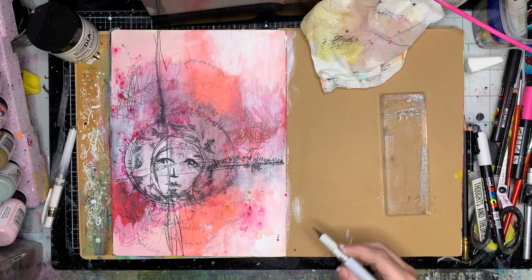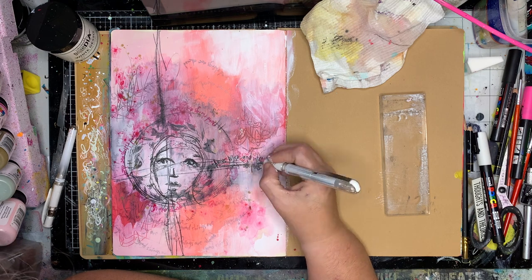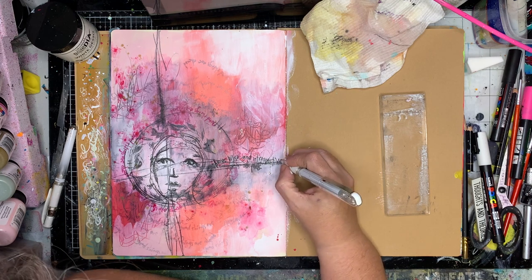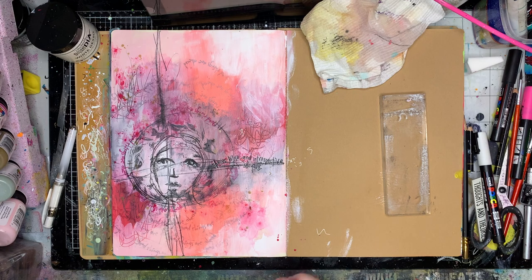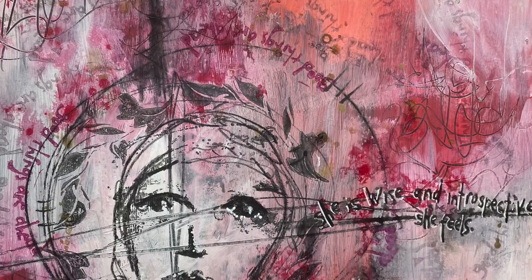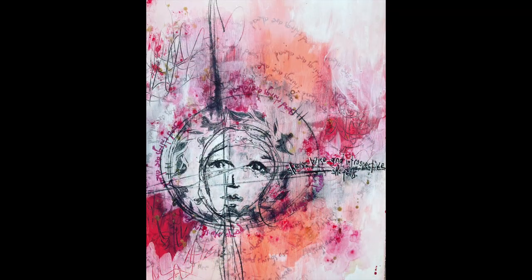Finally I put in the pupils in the eyes just to make them come to life a little bit, and to pop the words out from the background I'm using a white pen and giving it a little drop shadow to push it out. Because the letters are quite fine, take your time — it was a little fiddly but worth it. And that was it — really, really simple. You can see all the secondary stamping in the background, the words she is wise and introspective, the leaves framing the face, and that little bit of pencil drawing over the top helping push it all out.